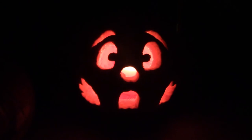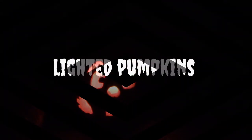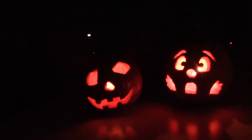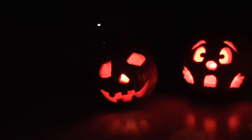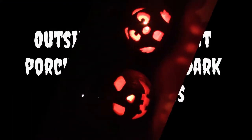We found another candle that actually works for the one on the left, which is a representation of the 1978 Halloween pumpkin prop — pretty close to it anyway. We finally found a candle that's going to work, so once it gets dark outside we'll show you what it looks like outside.